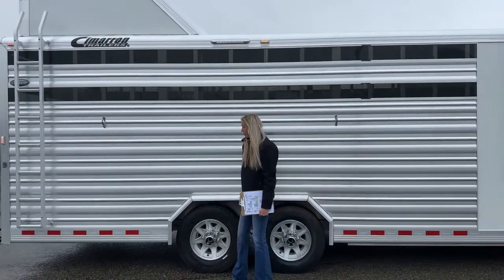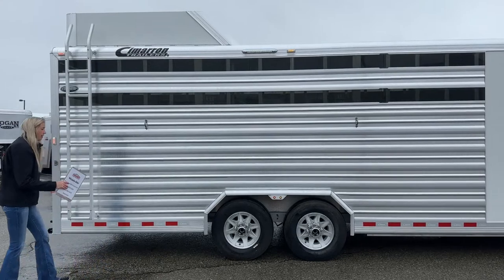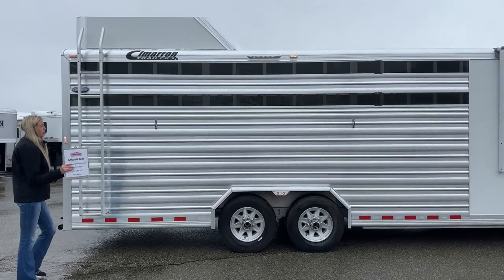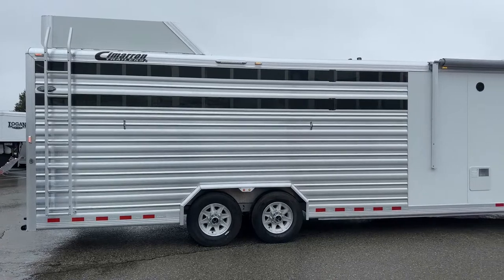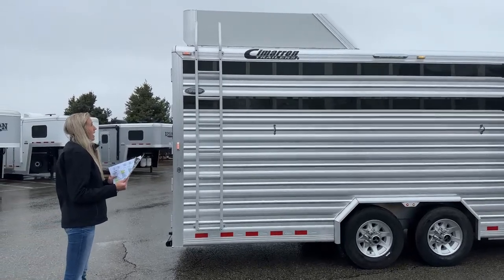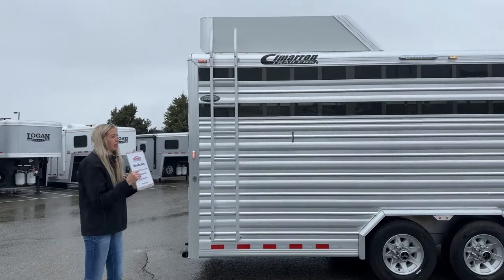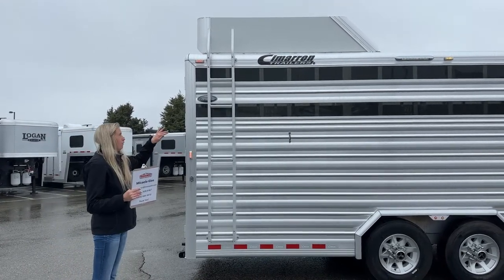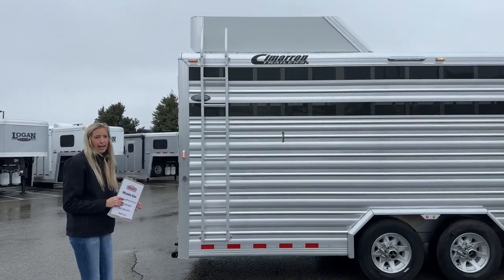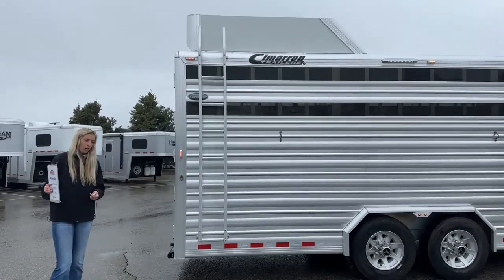This trailer, like we mentioned in our floor plan, is eight feet wide, which is why you have your axles inside the trailer — so you don't have a running board option on this trailer. But you do have that full down step to your LQ. You also have a ladder here up into your hay rack. It is a six-foot hay rack with sheeted sides and sheeted front, offering some protection from wind and rain for anything stored up there.